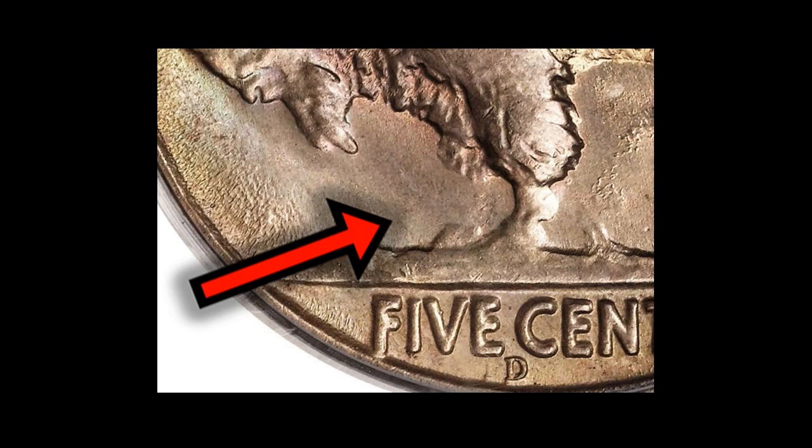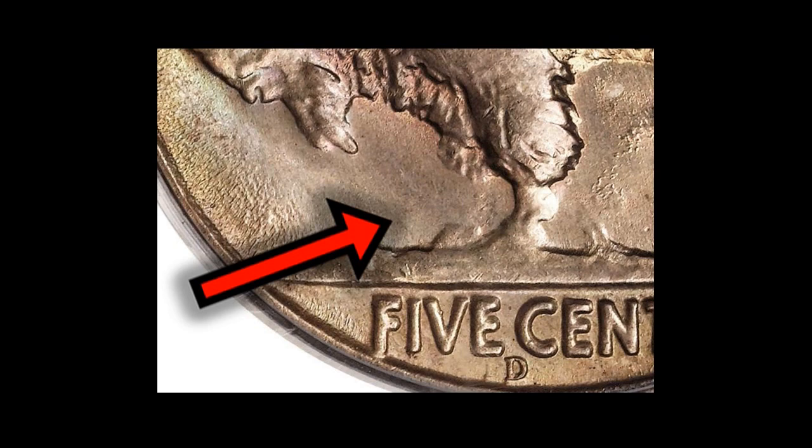Amazingly, this mistake was not caught until after thousands of three-legged nickels had been minted and put into circulation. And now you know more about the buffalo nickel.